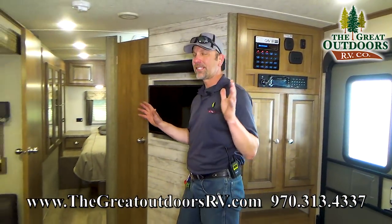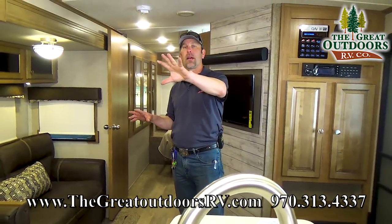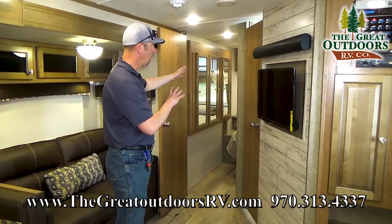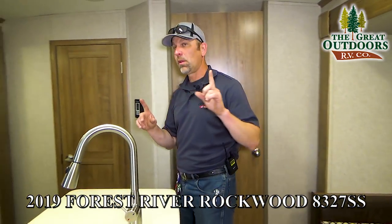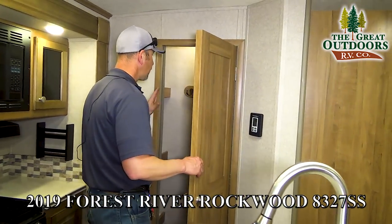Okay so this is going to be the main living room of the 8327. Behind is going to be the bunkhouse room, and up front here is going to be the master bedroom with the Jack and Jill bathroom. But let's talk about this area first. One of the things I wanted to point out in this camper is you have like a little closet pantry type area.